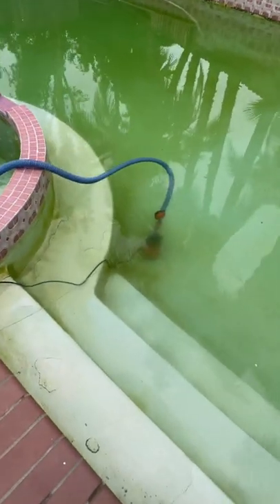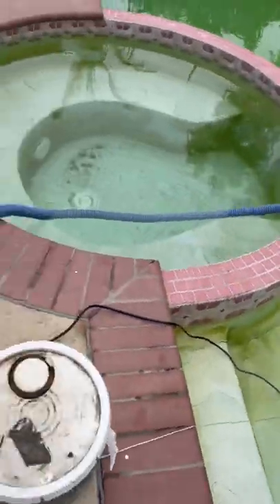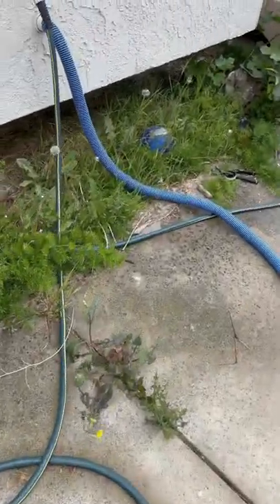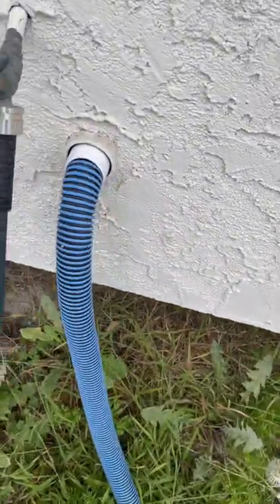The way we set it up is we put the sump pump there. Once the water is down, we're going to put it in the deep end, and then you attach that tube to it. Run the tube into the sewage line — that's the only place to really put it, in actuality.